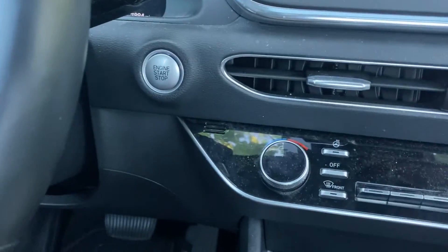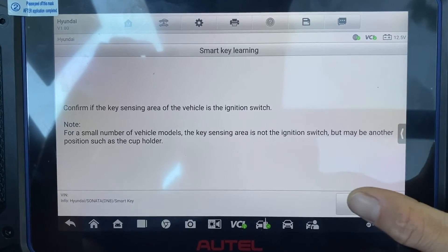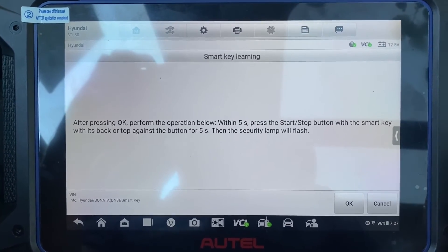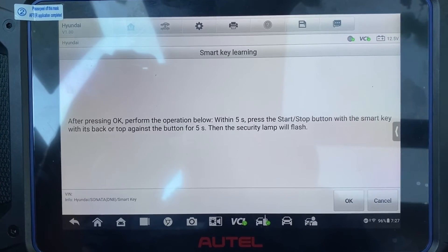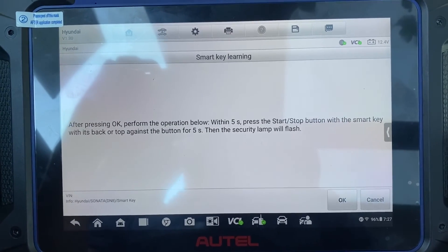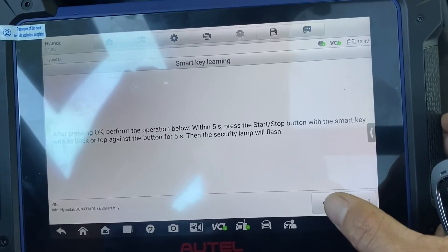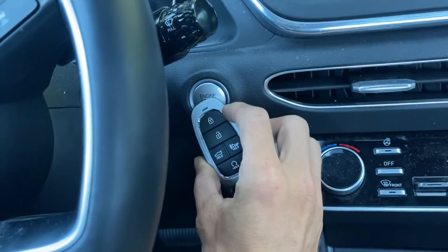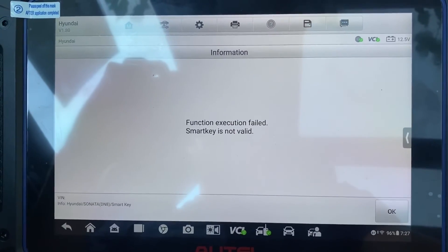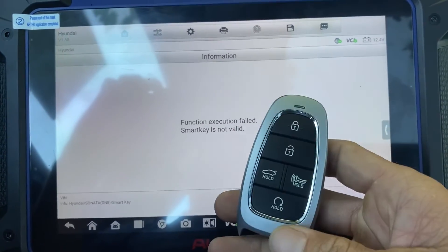Okay, it's going to be the start button. After pressing OK, perform the operation below: within five seconds, press the start-stop button with the smart key with its back, or tap against the button for five seconds — security lamp will flash. Okay, say OK. Let's take our key, go to the button. Function execution failed — smart key is not valid. It usually means it's the wrong key. We'll try another key now.